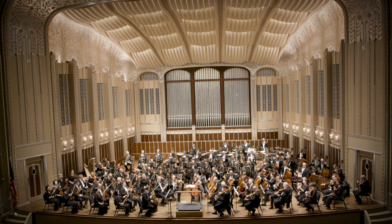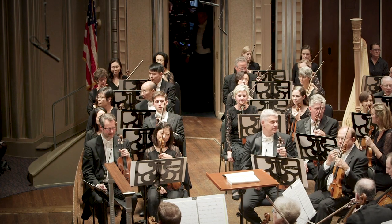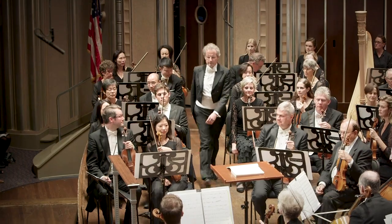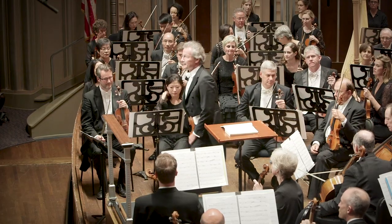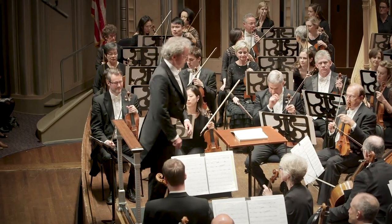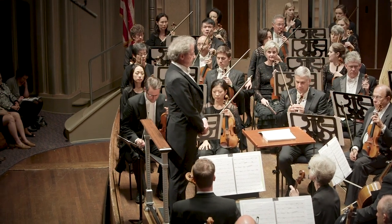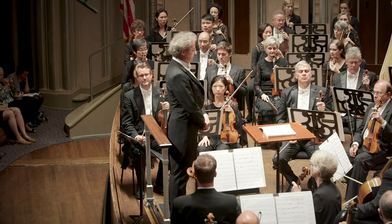Now the musicians are ready. We clap when the conductor comes on stage. They will bow and step onto the podium. When there is silence in the hall and the conductor is ready to begin, they will raise their hands.